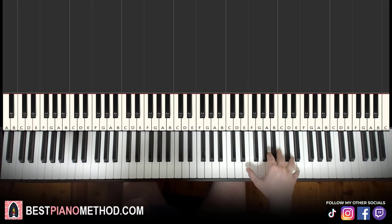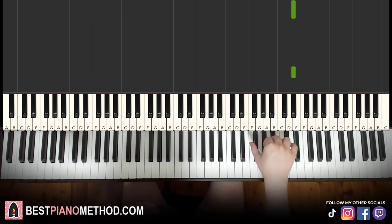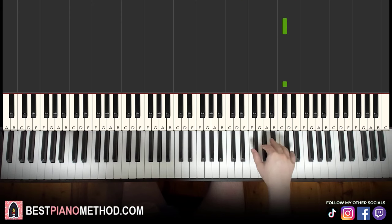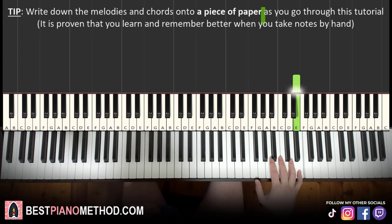It goes like this — give you a preview before we start learning it.